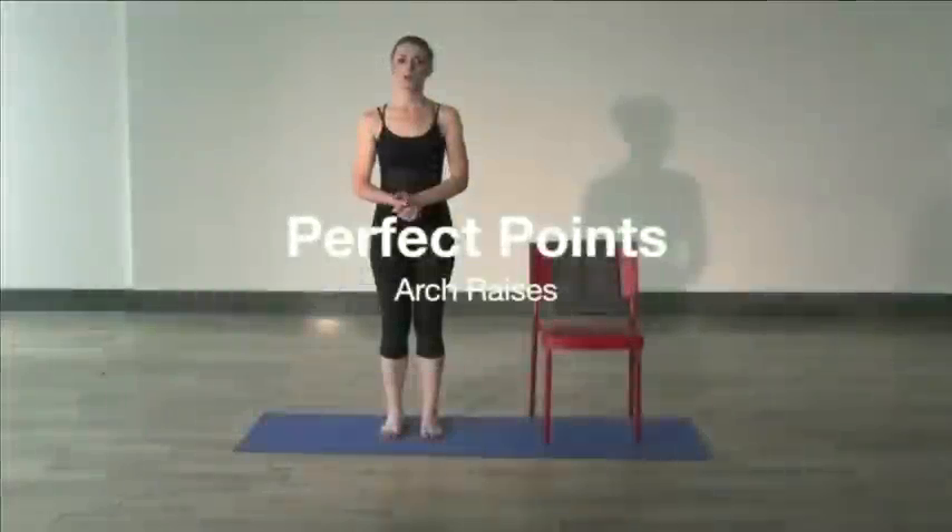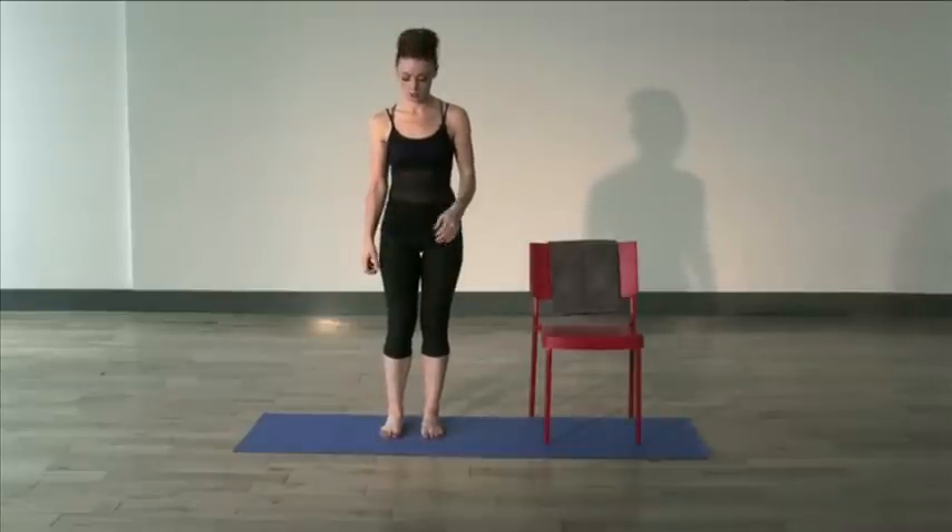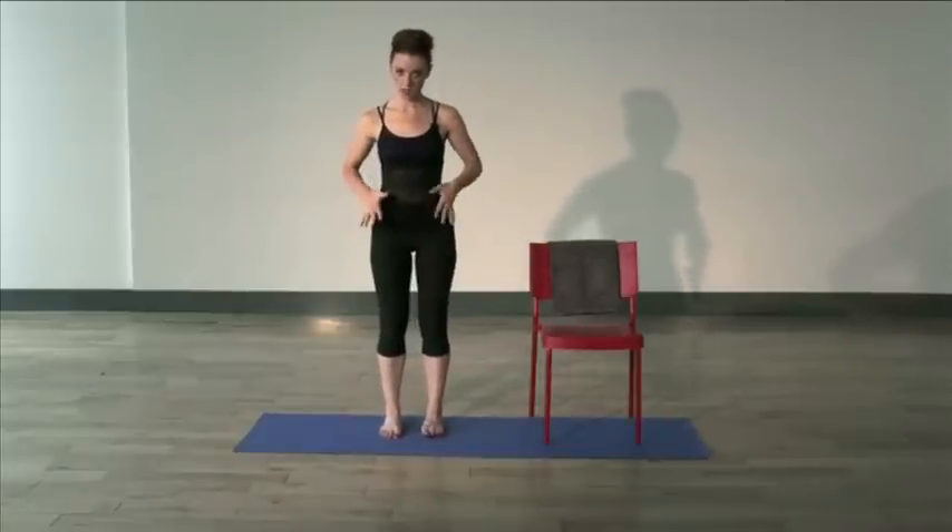In this series we're going to be working on our arches — strengthening up our arches using various different techniques and strengthening tools, and also strengthening our calves. For this one you're going to need a bandage or a towel. Now let's do some toe scrunching to really strengthen up our arches.